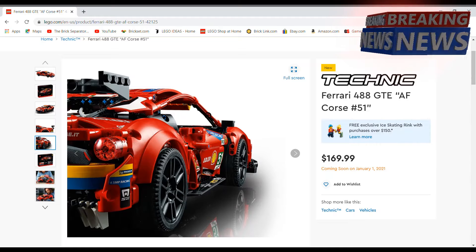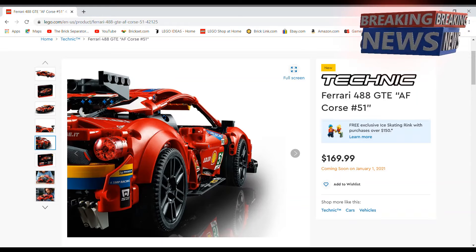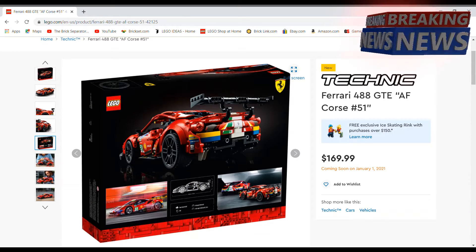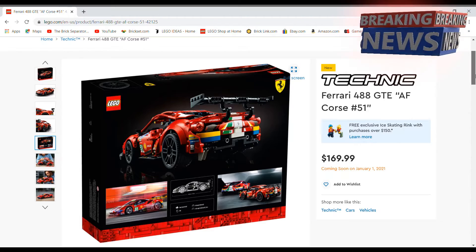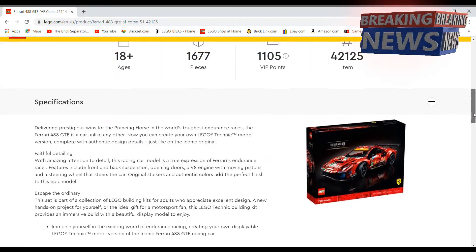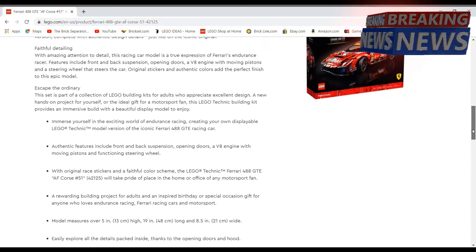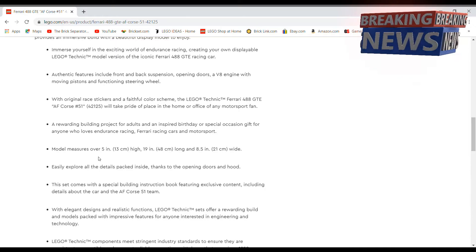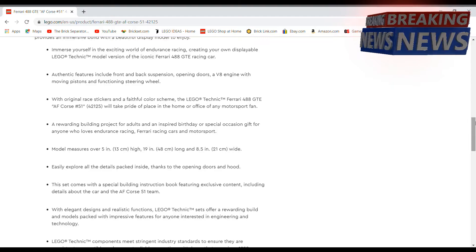The back of it is looking pretty nice with some interesting detail down there — I'm not too sure what that is. Looking at the dimensions, it's going to be five inches high, 19 inches long, and eight and a half inches wide. So yeah, it's a pretty big one.